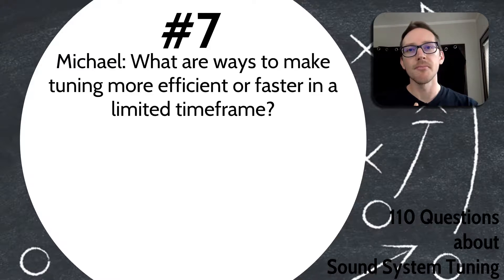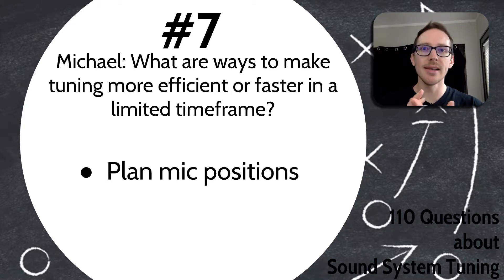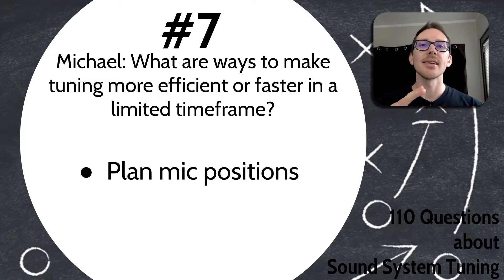First — and I think this is the most important thing — plan your microphone positions and actions the night before. If you can get the room layout and system layout the night before, go through and mark all of your microphone positions with names like on-axis A1, off-axis, on-axis A2, crossover, things like that. Also write what you're going to do at each of those positions: level setting, EQ, delay, etc.